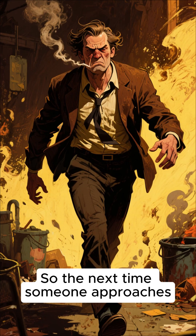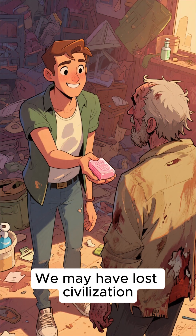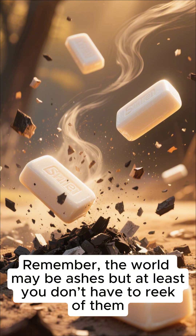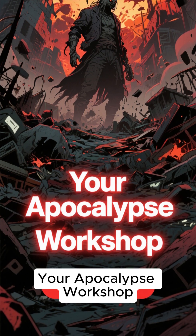Humanity's last luxury item. So the next time someone approaches you smelling like a zombie's armpit, hand them a bar and say: we may have lost civilization, but we don't have to lose dignity. Remember, the world may be ashes, but at least you don't have to reek of them. Subscribe for more survival insanity, because this was your Apocalypse Workshop.